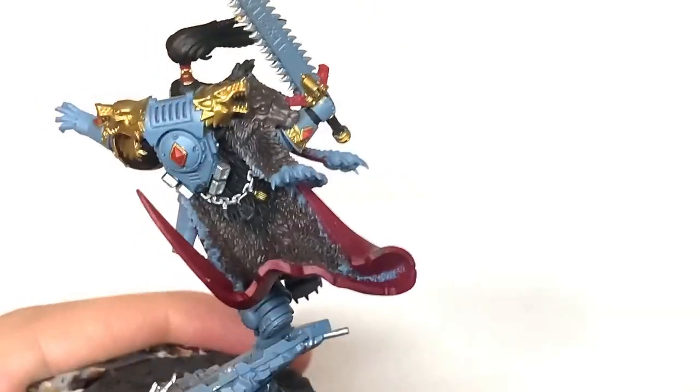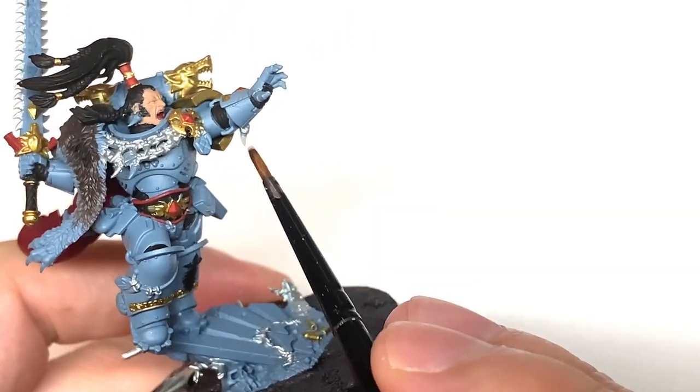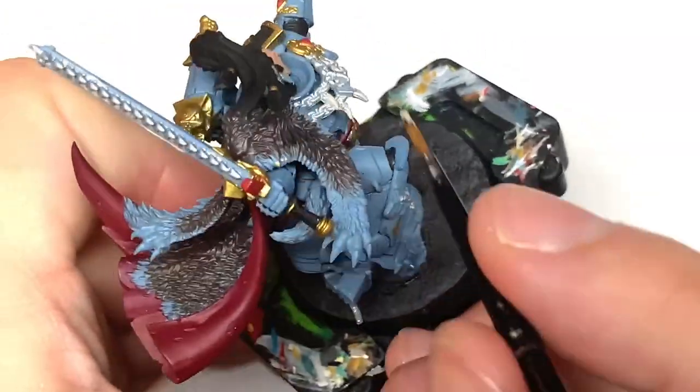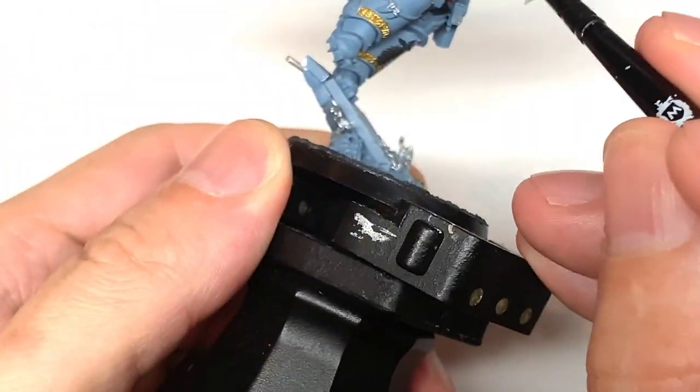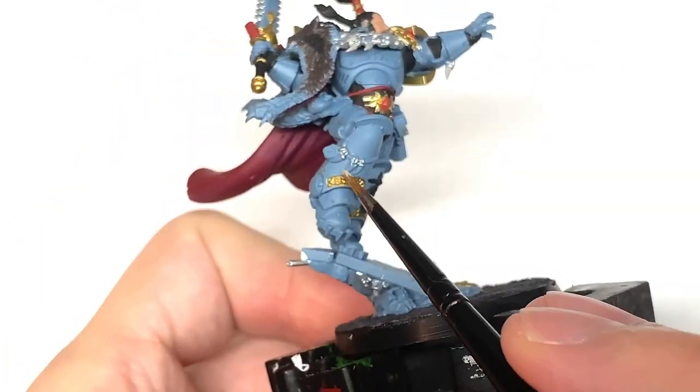Next, a little bit of Rakarth Flesh — you can paint any bone and claws and also the edges to the fur which we haven't painted yet. So you can do all of the edges to the fur in this color, and also the wolf's head as well.